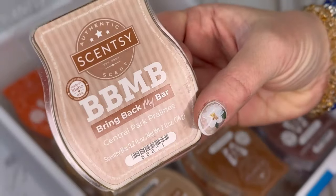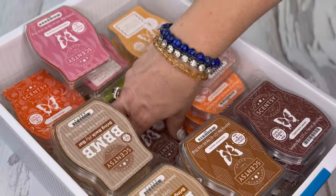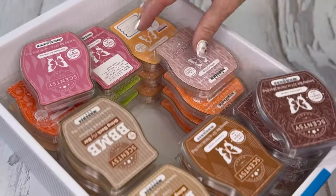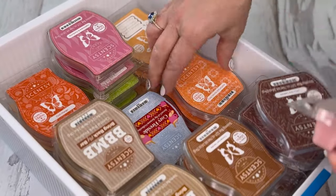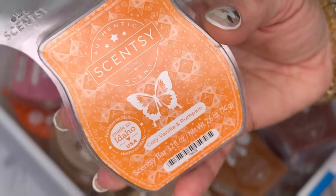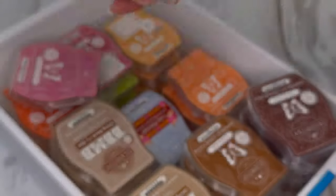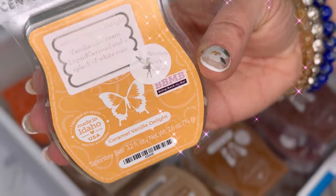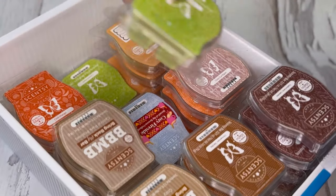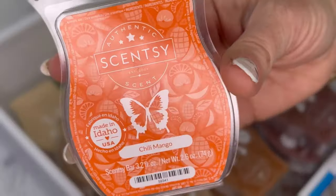Actually I have three of cashmere leaves. Two of cozy fireside — I swear as it's cured it's gotten more cinnamon heavy; I'm not really sure how I feel about that. Three of cozy vanilla and pumpkin — they should have brought that one back. One of cozy cardigan. Three of caramel vanilla delight — this is in my club. Two of custard apple, two of cashmere pear, one of chili mango, two of cashmere and corduroy.